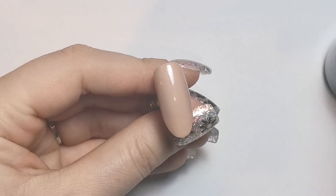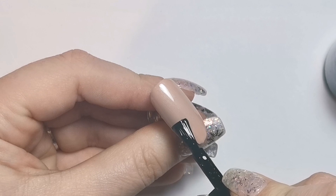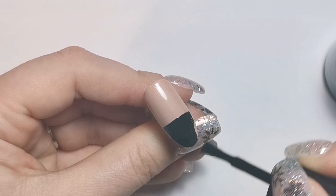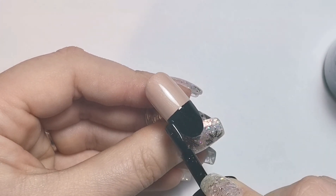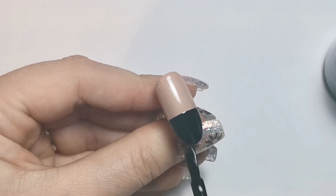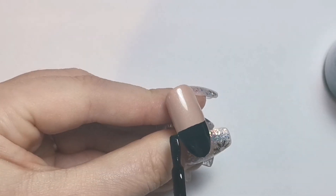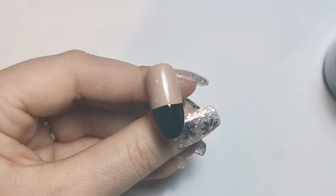So we're going in with Blackout, which is black, and we're just going to pop that on the free edge of this nail. I'm going to go about halfway — probably a little bit less than half — just on the very end. Luckily my black is super pigmented so I only need one coat, but if yours isn't, do however many coats are necessary for a nice even coverage. Then I'm going to pop that in the lamp for a full 60-second cure.